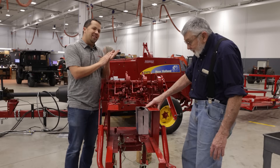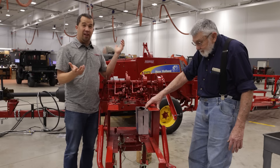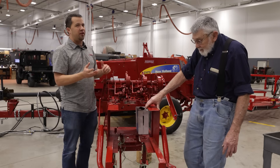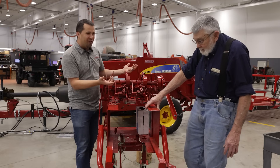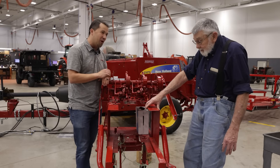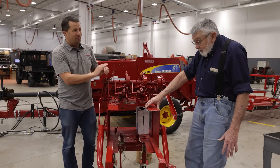One cannot understate the impact that Paul has had in our dealership and our success in hay equipment. Many of the technicians here have learned from you over the years, and you're a big part in educating our staff and customers as time goes on. So thanks for taking the time here with me today.